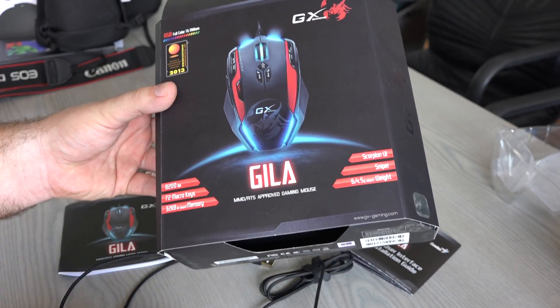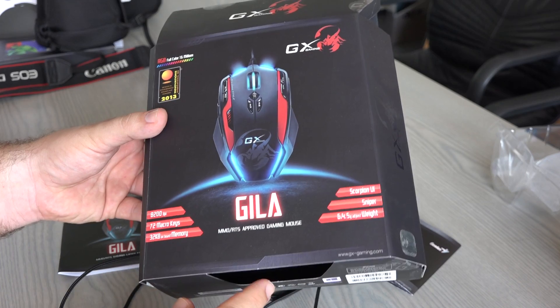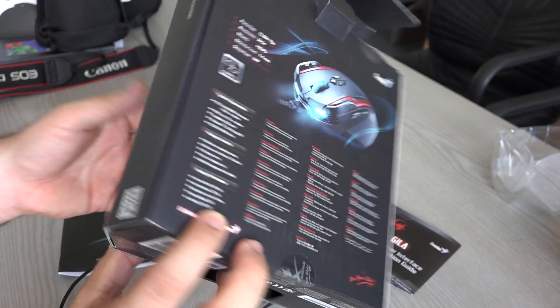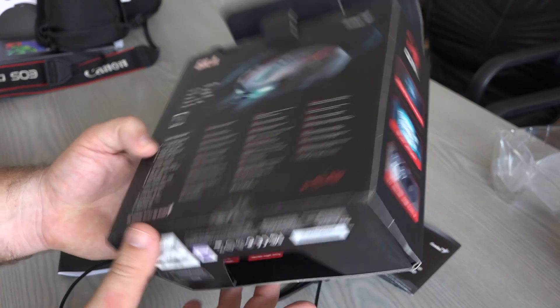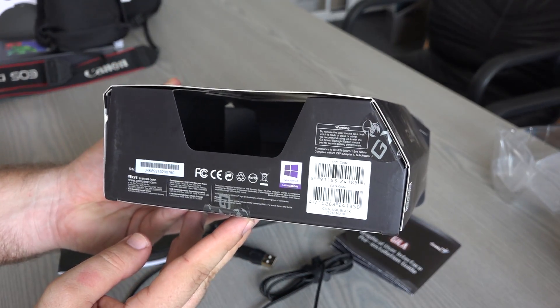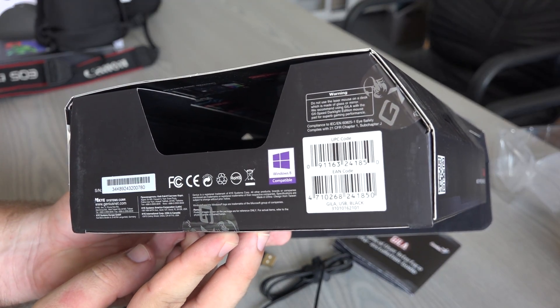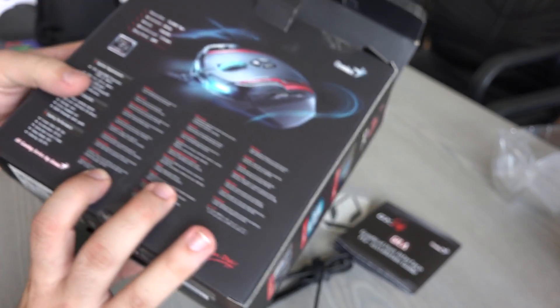In short, the technical specifications: it has a lot of resolution, it's fast, it has plenty of macros, plenty of keys, some onboard memory — it has many, many things. Basically, what I wanted when I bought this mouse was a decent, proper mouse that was suitable for gaming.